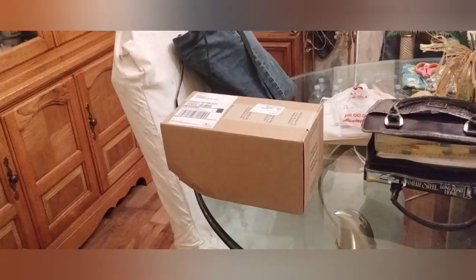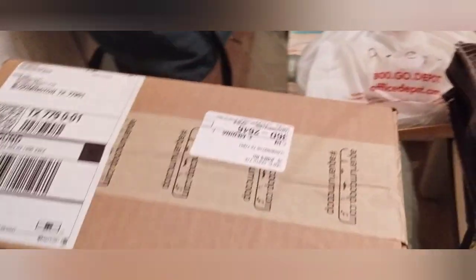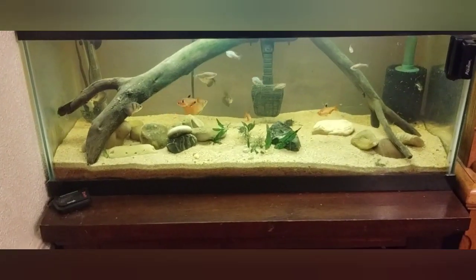Hi guys, this is Danny with Danny Aquatics. I got a package in the mail from Aquarium Co-op. Cory sent me some plants and I'm going to try to restock this tank.